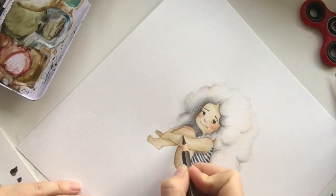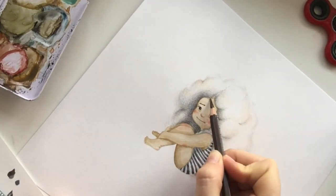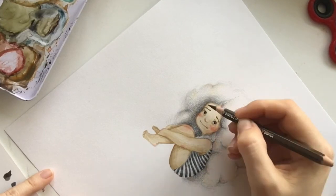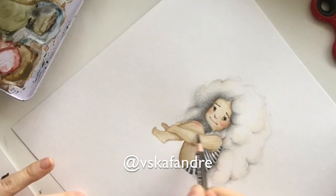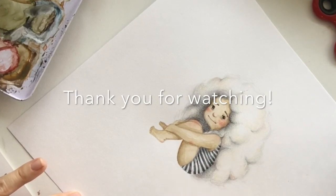Here is the final stage, and here is the pencil I've been speaking about. I'm trying to make some shadows, but at the same time I'm working on the lines to make them very soft where they meet the hair. Thank you for watching the video, and if you have any questions, please write them in the comments — I'll be happy to answer. Have a good day.